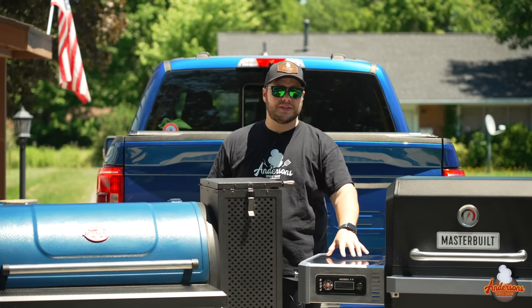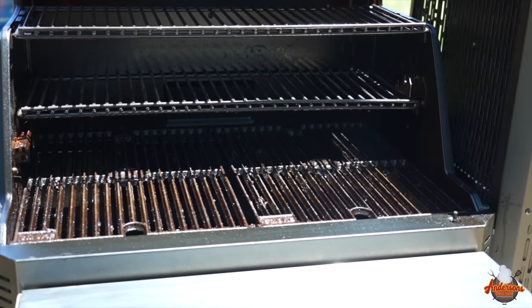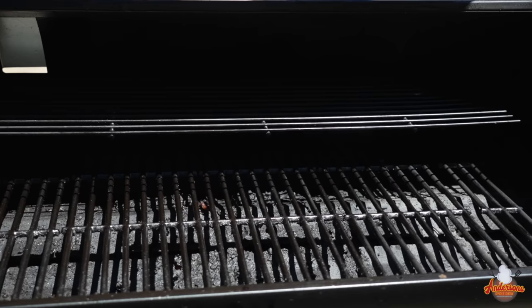When it comes to construction, I'm giving it to the Masterbuilt Gravity Series. You've also got the stainless steel accessories and shelves, plus cast iron grates, which I think are a better addition than the porcelain-coated grates on the Chargriller.